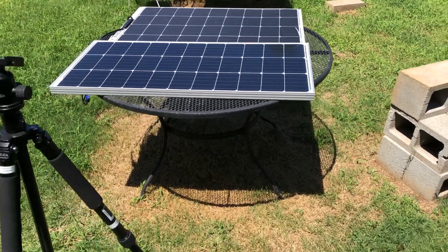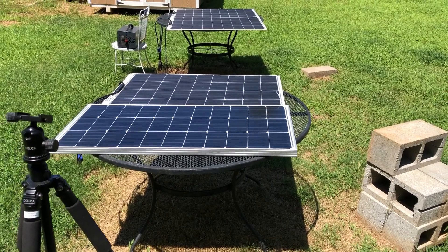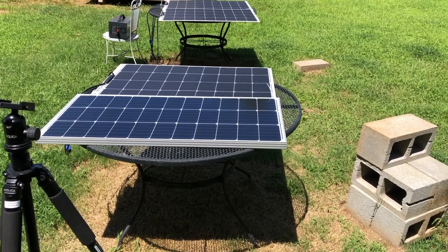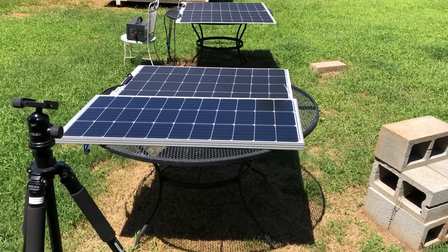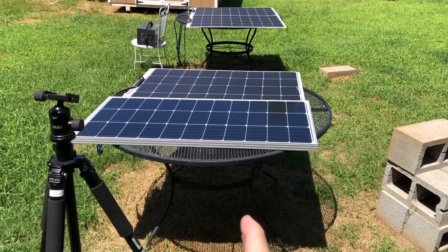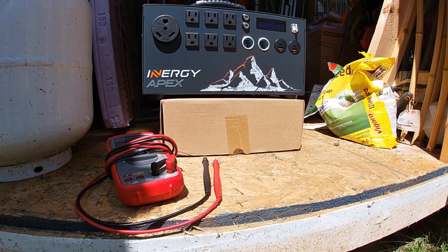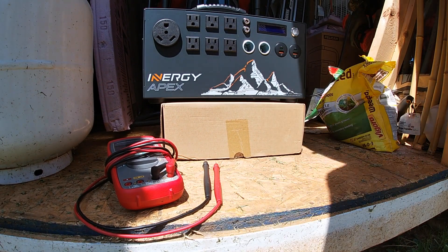All right guys, we're back. The day I was going to shoot this video it wasn't really very sunny — it started to rain. So we're back with a new day. As you can see, the panel and the shadow are in almost perfect alignment. I'm going to shoot this myself as I go, so let's check this out.